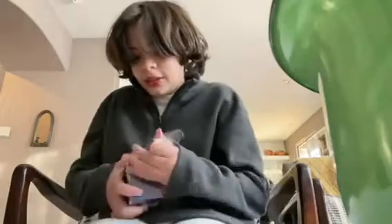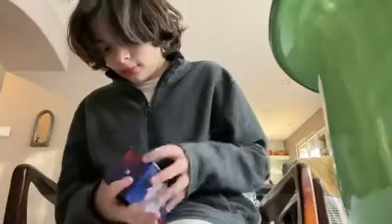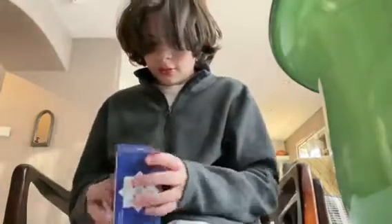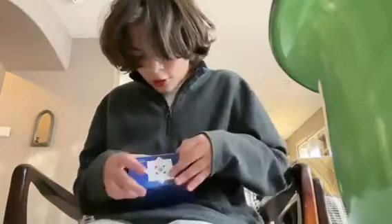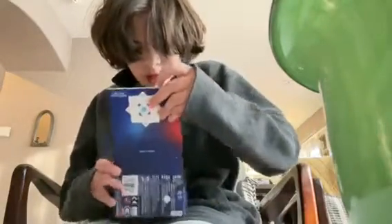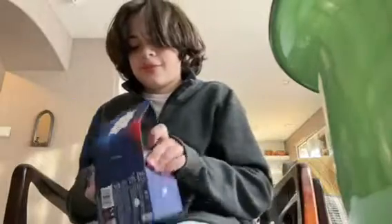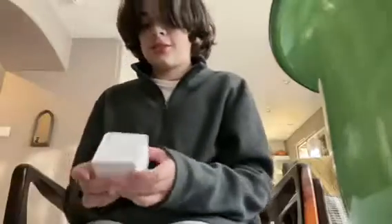All right, I'm finally getting it unwrapped now. Okay, how does this open... oh wait, right over there — it's a magnetic box! Nice. I can see accessories and I believe that this is the cube.